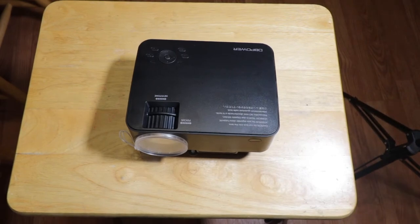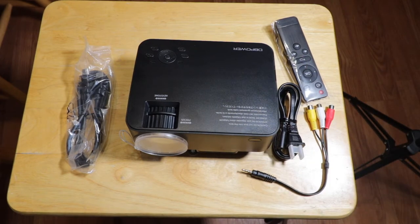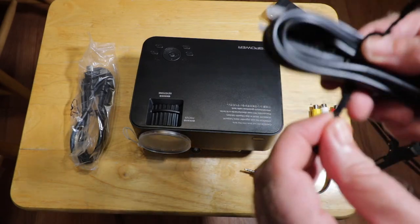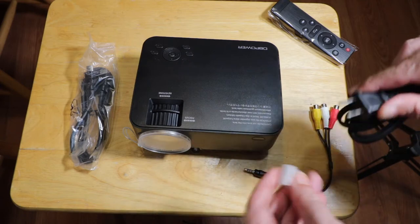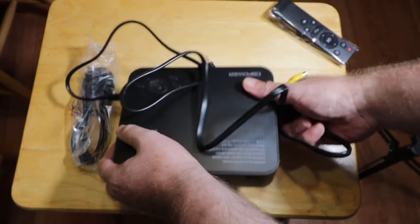Let's put the projector together. The things we're going to need are the projector, the power cable, HDMI, the remote, and the RCA jack just in case. First thing — let's get this power cable and take these twist ties off. Take the protector off the prongs, and pop the power cable in. That's all set.